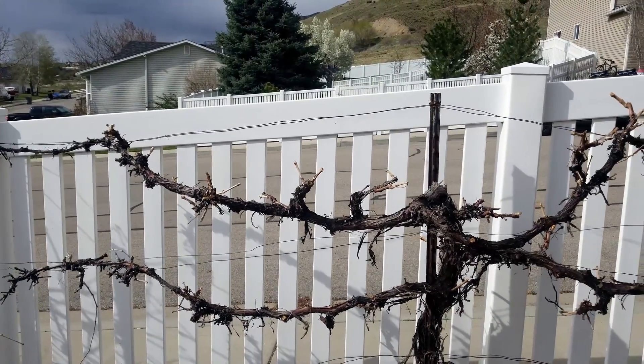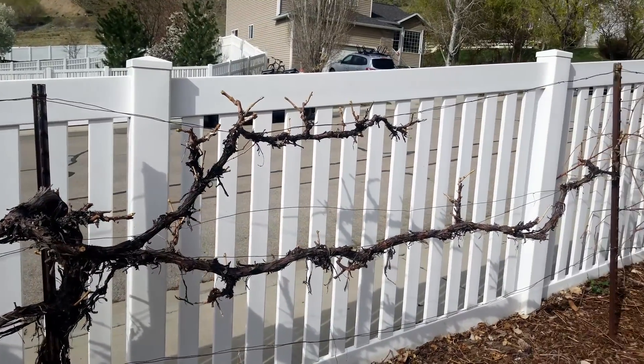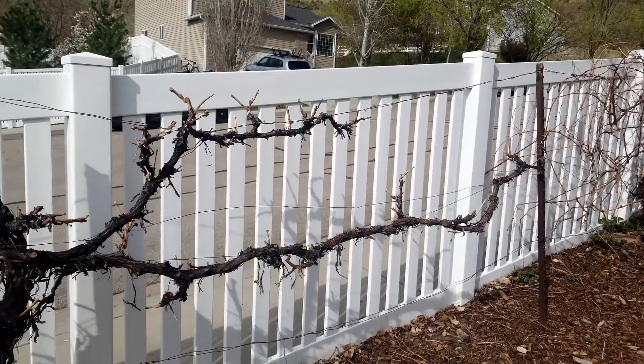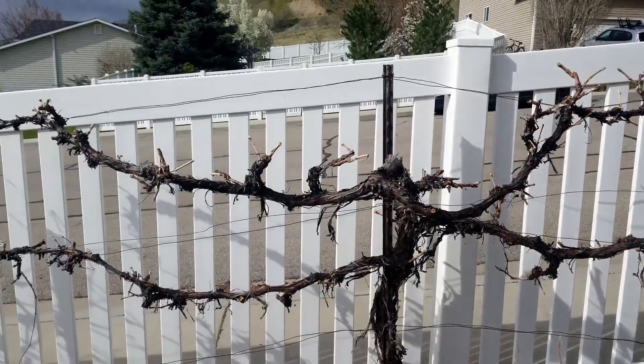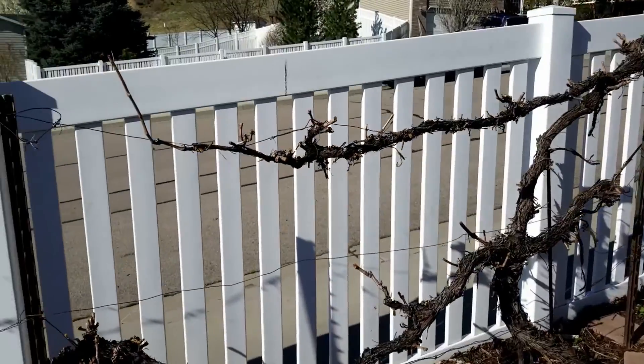In reality, I could take this entire grapevine to the ground and it would sprout back up and I could start over from the beginning — grapevines are very forgiving. This is about 90% of the growth off. I had pruned in the fall to cut off anything that was going through the fence or in the way of the gardens, and I pruned back during the summer also to keep access to the gardens.